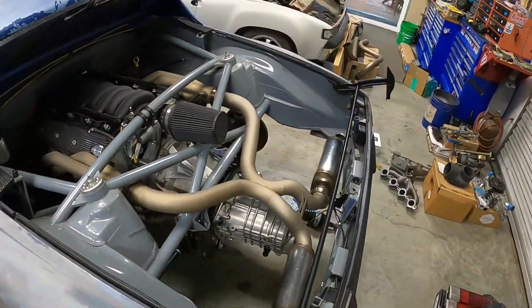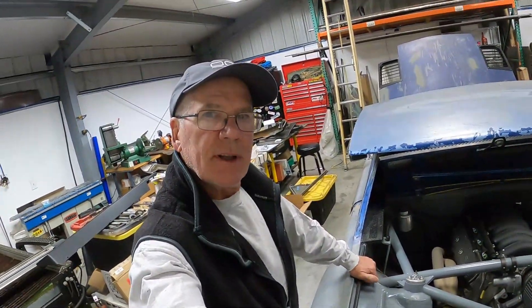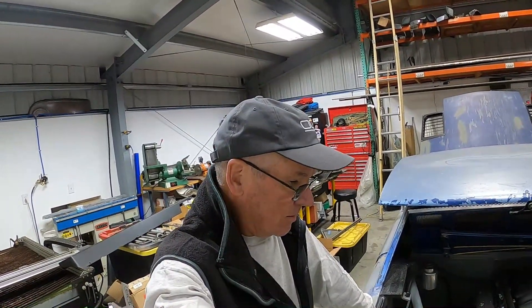So there you go — that is it. That's the new exhaust system for the LS car. Hope you enjoyed that and appreciate you watching. Leave me any questions or comments down below, and think of subscribing if you haven't already. We'll talk to y'all again real soon. Everybody take care. Bye-bye.